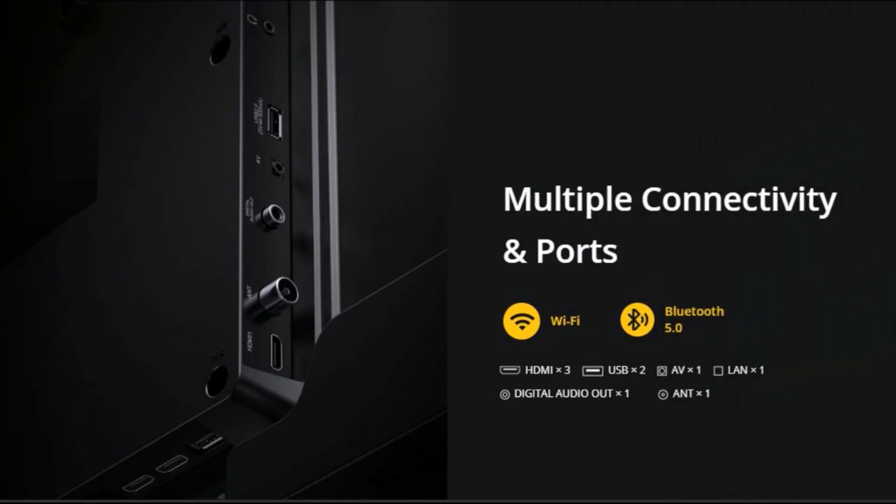It supports Wi-Fi and Bluetooth 5.0, along with HDMI ports and USB ports, so we can connect a variety of external devices.